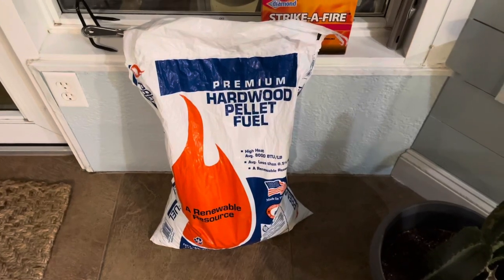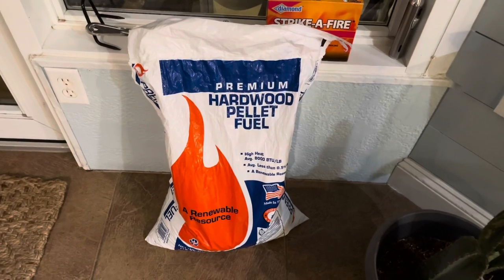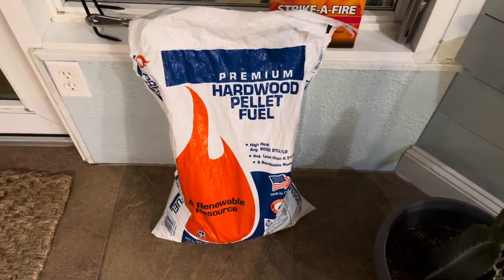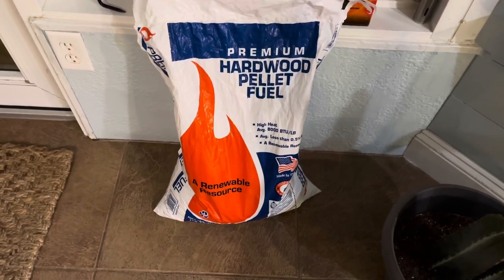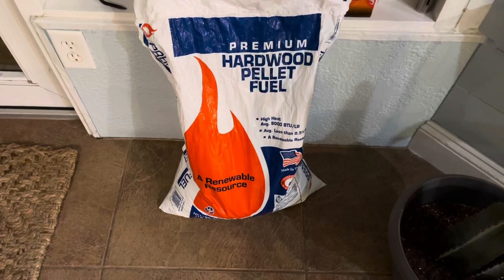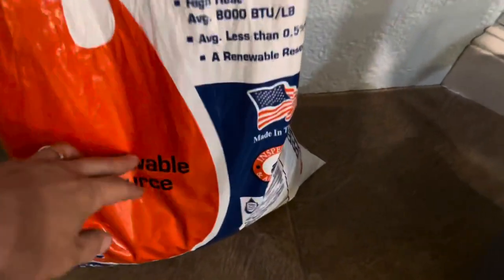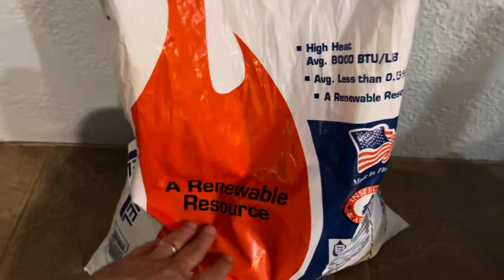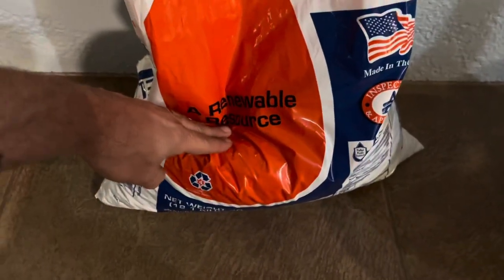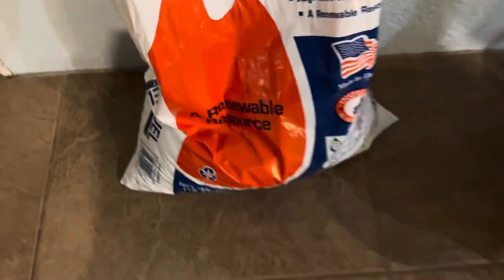I want to show you all the different things I use to get my fire pit going. This is a 40-pound bag of premium hardwood fuel pellets from Tractor Supply — five bucks. I've used this bag maybe four fires now and that's about how much I have left, so they last pretty well. Most of my fires have been a couple hours, maybe three hours, but I've done some wood as well.